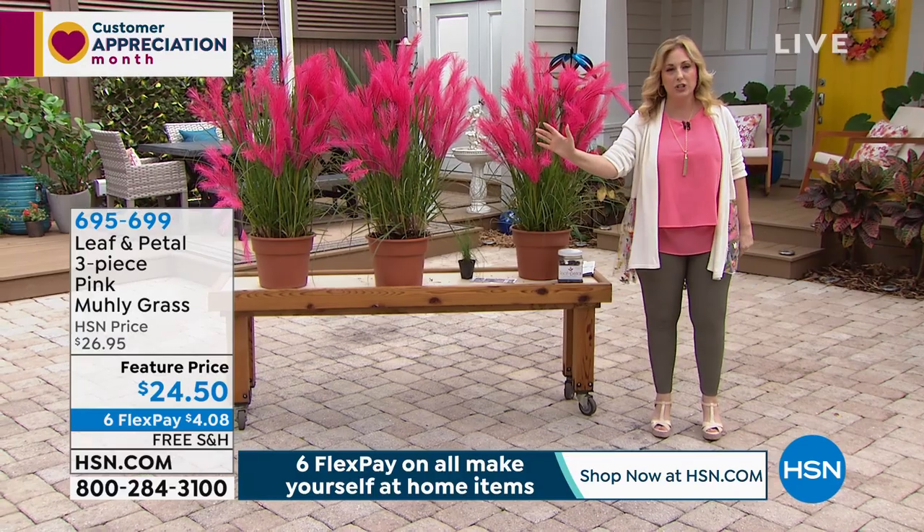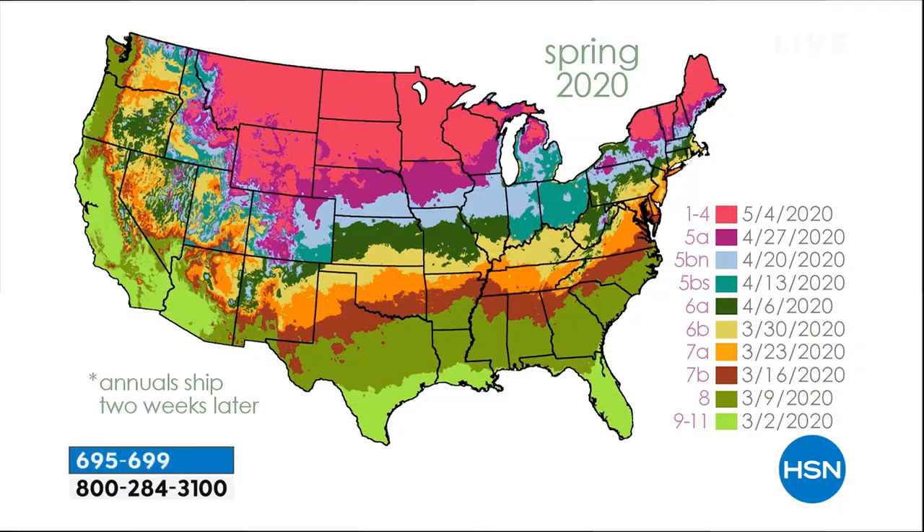Looking at the map of the US one more time, Rochelle explains the zones and what that means for when you plant. If you figure out which color zone you're in, that's when they'll ship to you. Annuals will ship two weeks later because they're a little more tender. About half the country is shipping already, and the Northern areas are still yet to come — they'll ship into May. If your shipping date has already passed, that's totally fine — they just don't want to ship too early so plants get damaged.